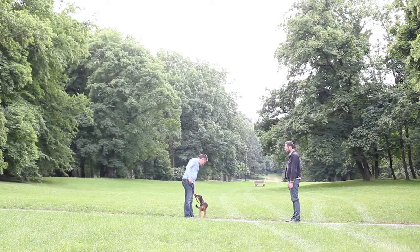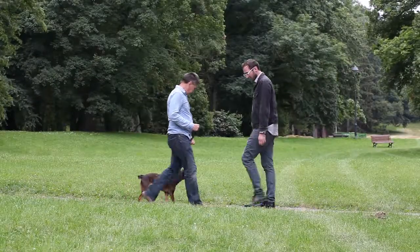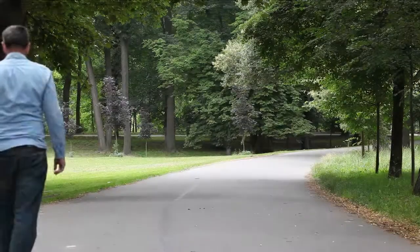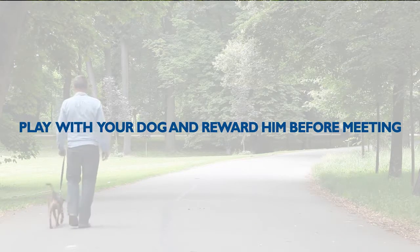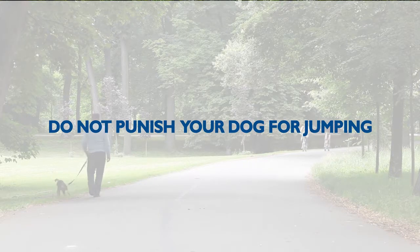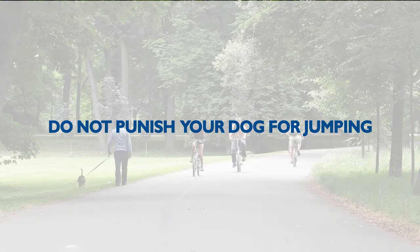If the dog jumps on him, return to the exercise where the treats are given to the dog by the assistant. If you are consistent enough, the dog will understand quickly what he is supposed to do. Always train with an assistant. Before you meet your assistant, play with the dog and reward him so that he becomes interested in you. Do not punish the dog for jumping nor tug at him on the leash. On the contrary, try to make the dog understand what he is supposed to do.